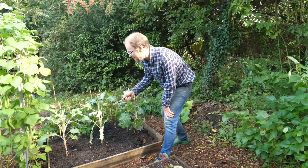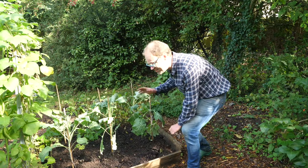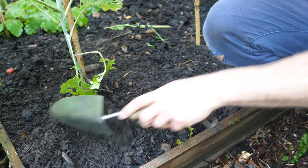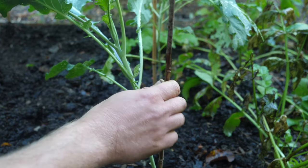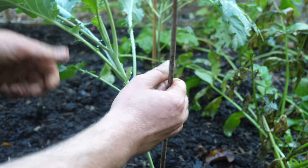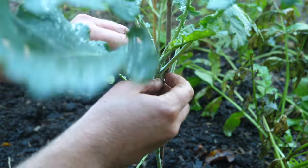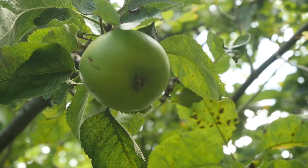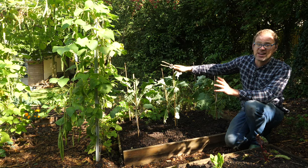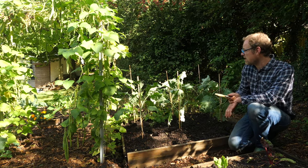Here are some sprouting broccoli I planted about two months ago and they've really come on. They were flopping over so I've banked up soil around the base of the plants to offer a bit more support, driven in a cane and tied them to it. They are shaded a bit by the bean arch and the apples, but the bean arch is going to get cleared imminently and that'll let in a lot more light.